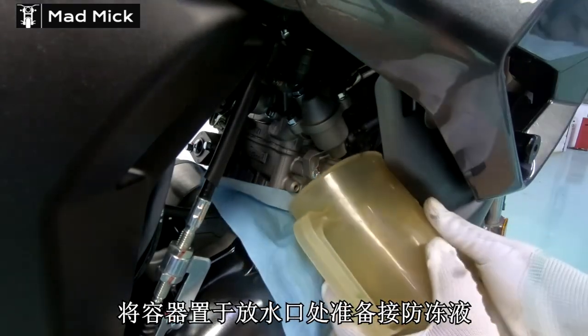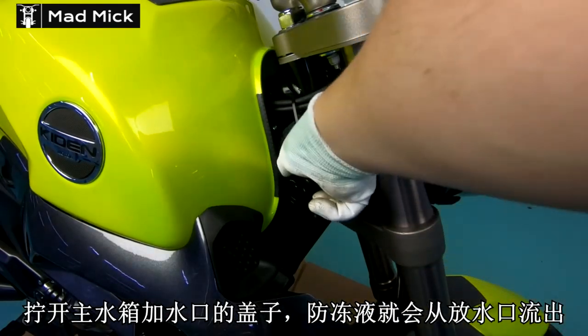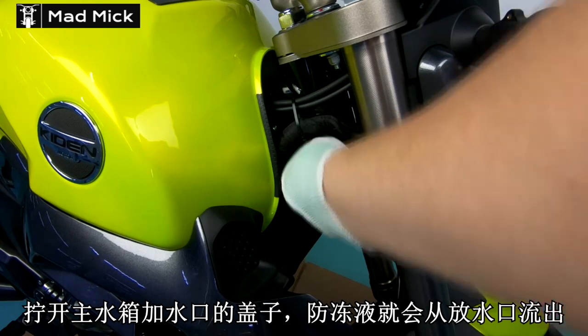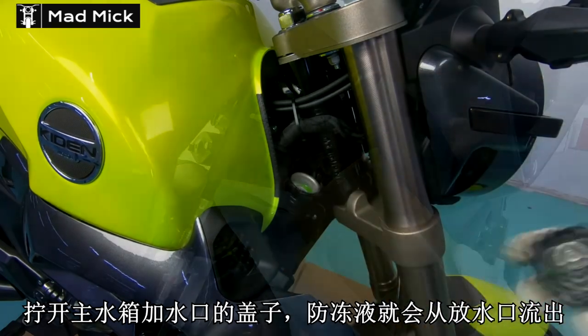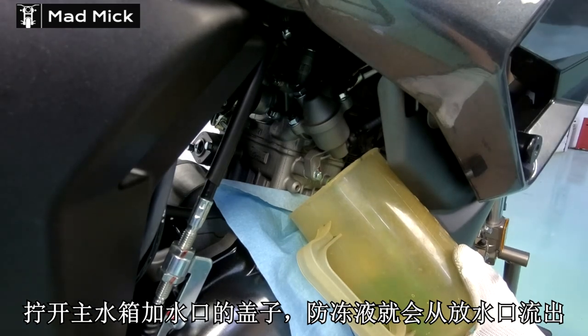It's very important to do this every couple of years on your bike, especially in hot weather countries. You need coolant to cool your motorcycle. When you release the cap, it will start draining out into the container.